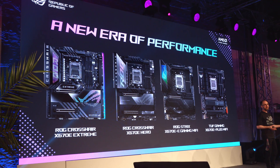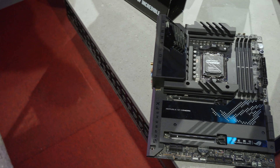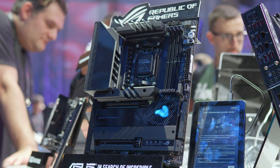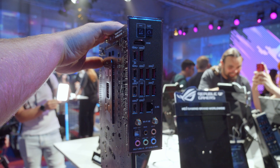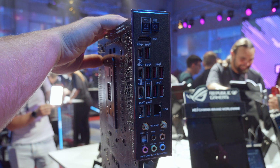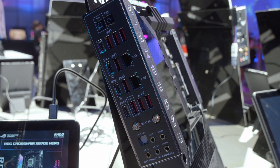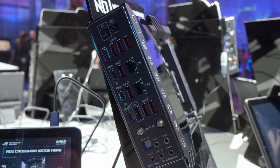Working up the range, we've got the Crosshair Hero board, which has long been a favourite SKU for both Intel and AMD platforms. It gives you all those high-end features from the X670 and X670E chipsets. The rear I/O is stacked with connectivity: DisplayPort over USB-C, 40 gigabits per second, Wi-Fi 6E, optical audio, standard 3.5mm jacks, and 2.5 gigabit ethernet. It gives you a lot of bells and whistles without necessarily the price of the Crosshair Extreme.